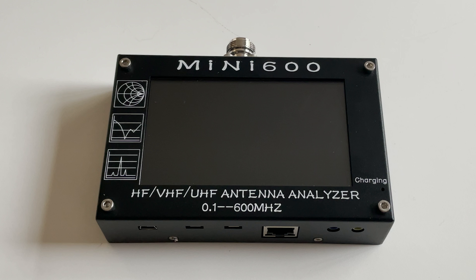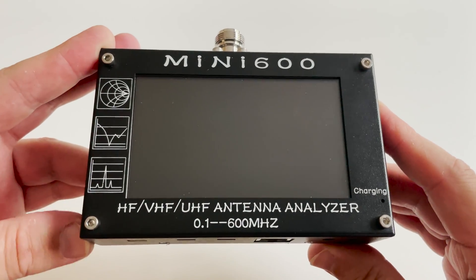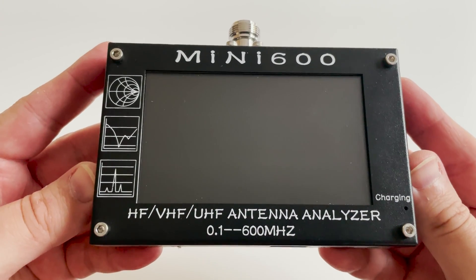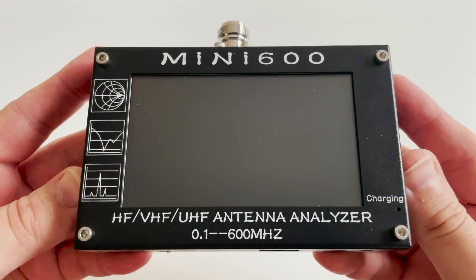The Mini 600 covers from 0.1 up to 600 megahertz. However, it can be modified to cover well over 1 gigahertz, but I will not cover that in this video. The Mini 600 has an incredibly good color touchscreen display. On the bottom we'll see a range of ports available.